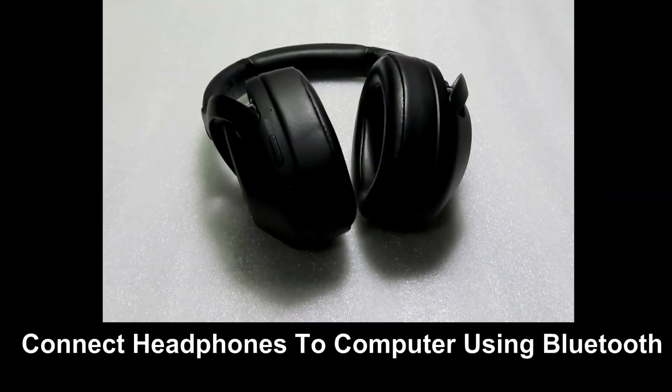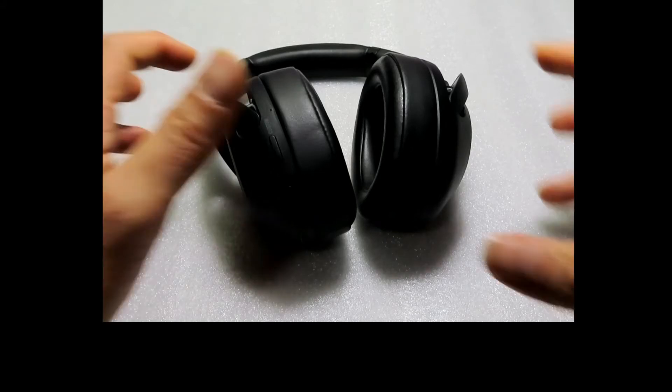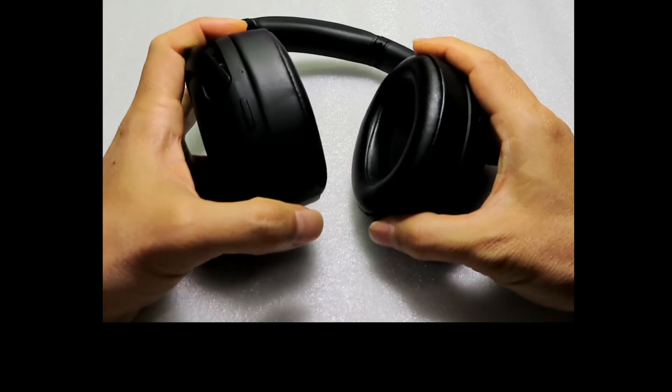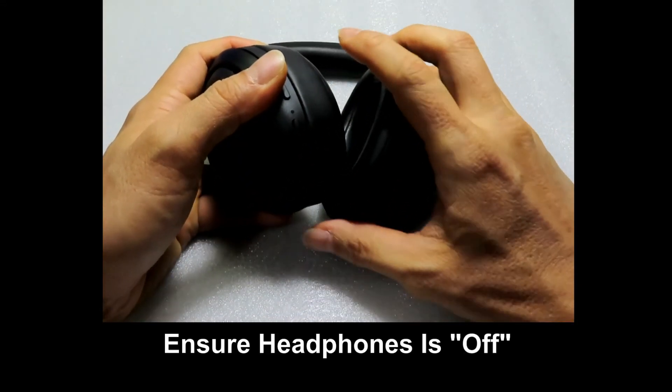In this tutorial, we're going to show you how to connect your Sony WH-XP900 headphones to your computer. It will be paired to your computer using Bluetooth. So this is the headphone. In order to set it to the Bluetooth pairing mode, first ensure that the headphone is off.